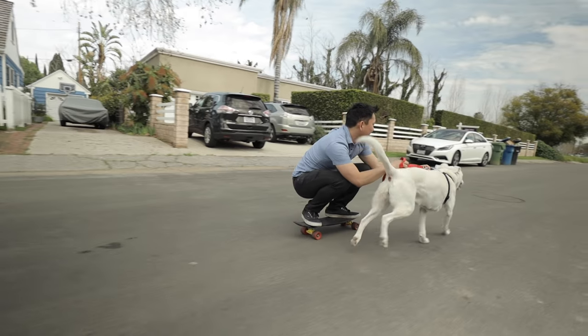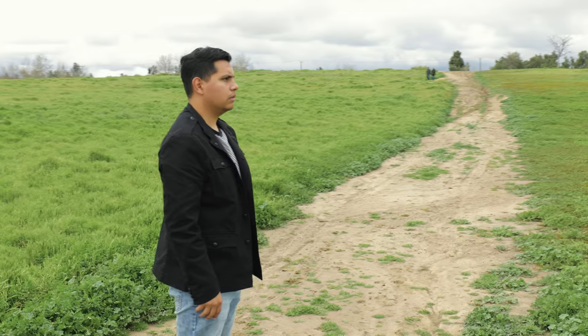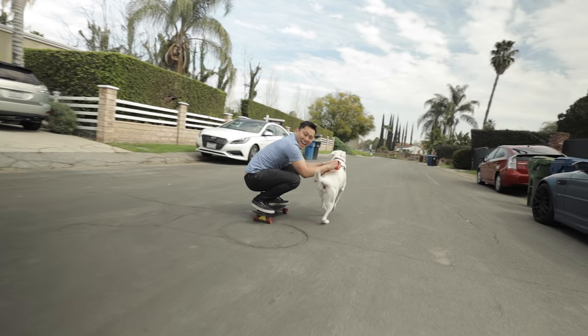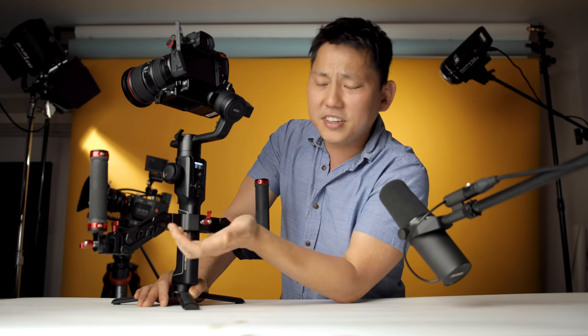A downside I noticed with the Moza Air 2 itself was that I had a lot of issues with the roll — a lot of times I would see a little bit of tilt, especially while doing an orbit shot. So if I had a subject standing there and I tried to wrap around him, I would lose my roll and my horizon pretty often. I'm not 100% sure why because I have the latest firmware, the camera calibrated, and my roll horizon locked. But I've seen other people with the Moza Air 2 have no issues with that. Besides that, every other move I've tried has been flawless. I also really like the screen back here because you get to control all the parameters right here without hooking up to any weird app.